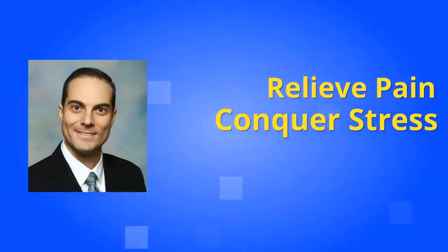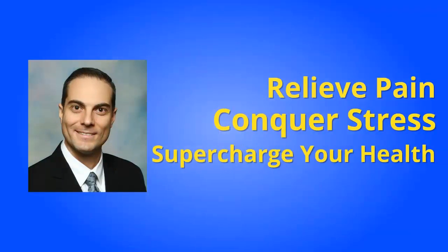Helping you relieve pain, conquer stress, and supercharge your health the chiropractic way. In this video, I'm not only going to show you these three amazing exercises to help relieve the pain associated with L4, L5 disc bulge and L5, S1 disc bulge, and even help stabilize and strengthen your lower back and lumbar spine, but I also want to show you the actual muscle we're targeting with these three exercises.